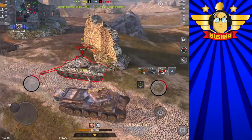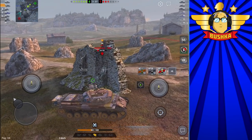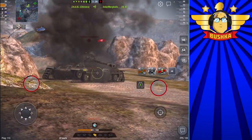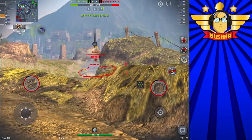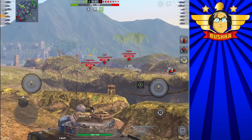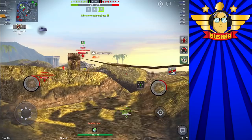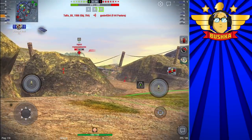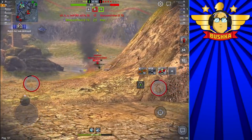So you have incredible penetration, incredible accuracy, and good shell velocity. What's the drawback? Obviously your alpha payload is very low — 190 alpha. But you don't really need to use APCR very often. It has a 1045 horsepower engine. It's a big chunky tank, no getting away from that, but you have 5km/h more top speed than the Cent One and a bigger engine. Your power-to-weight ratio is 20.64 — for comparison, the Panther 2 has 14.39 and the Progetto has 22.22. Your terrain resistance is better than the Progetto's and slightly worse than the Panther 2.